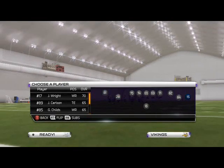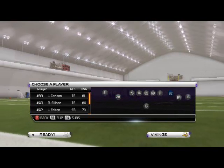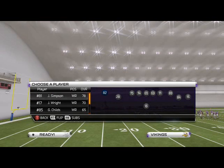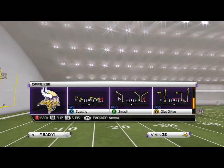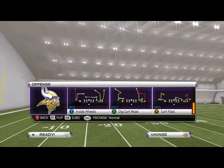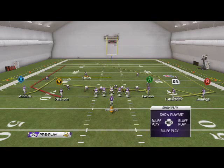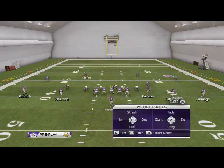We're just going to RB sub our guys where they should be — Carlson should be there, Rudolph should be over here, and Freedom should be there. The base play we're going to go over — and you guys have to come out in this formation to get to this play — is Inside Wheels. I like to put Carlson on a slant.